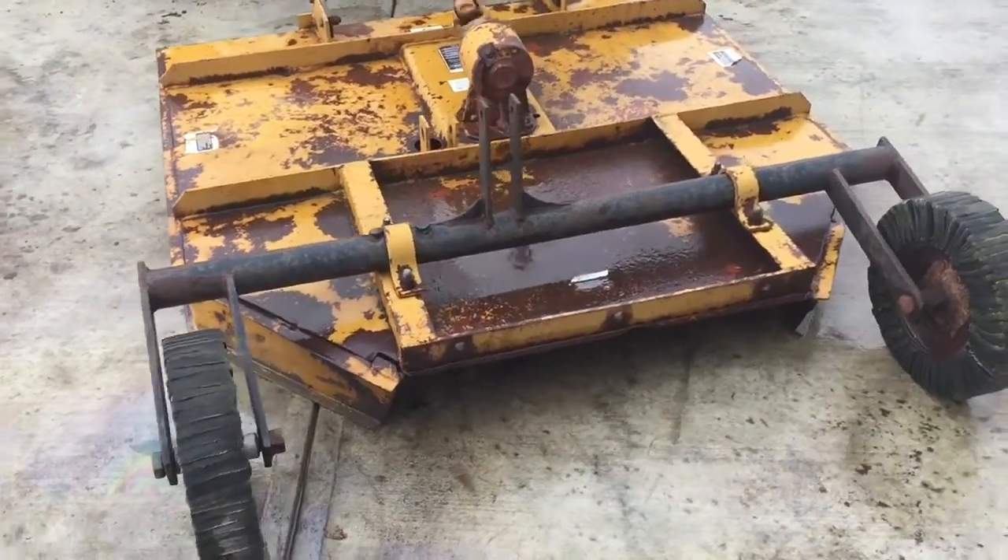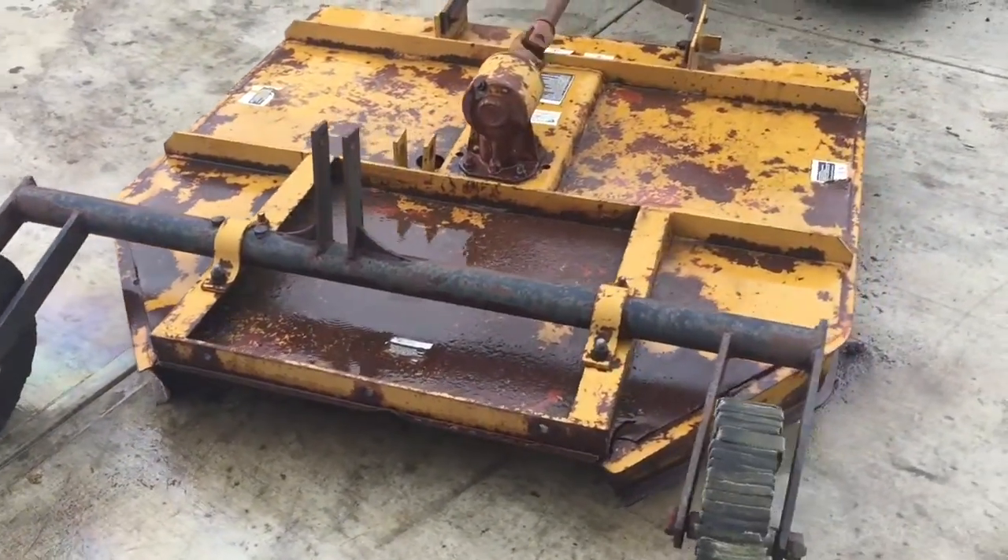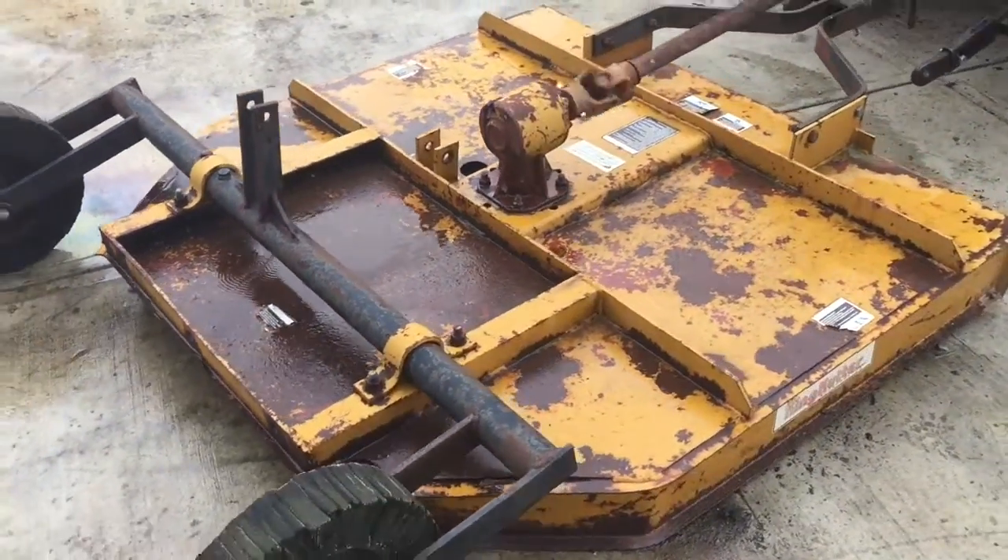There is a stump jumper under it — probably needs blades sharpened. We're going to have it for sale right here, so give one of us a call.